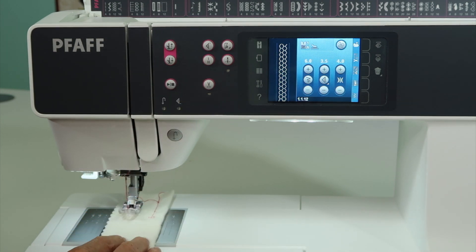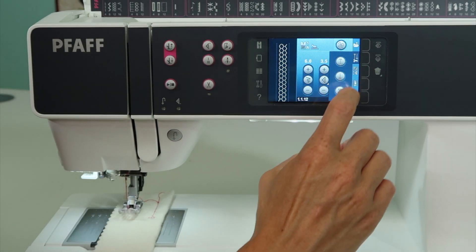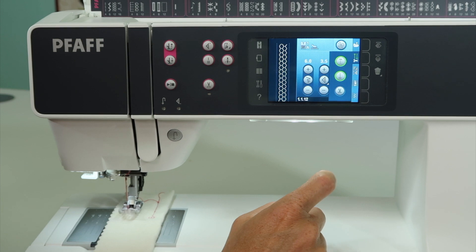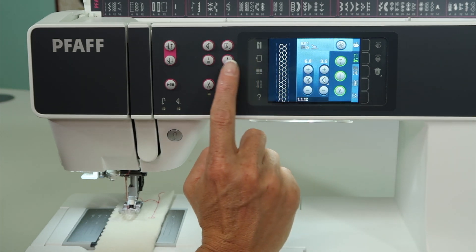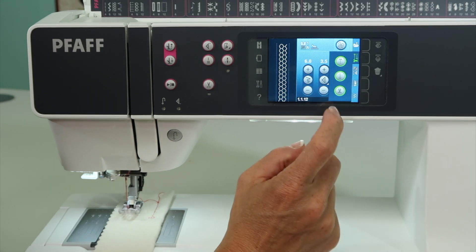Now let's go one step further, because this machine is a little bit more customizable than some of the lower FOF machines. We now have a securing menu. When we open it up, you're going to see kind of the same thing — locking stitches either at the beginning or at the end — and you can actually add the thread snips to this. So anytime you touch this, it will not just lock, but it will also cut the thread. So you have control.